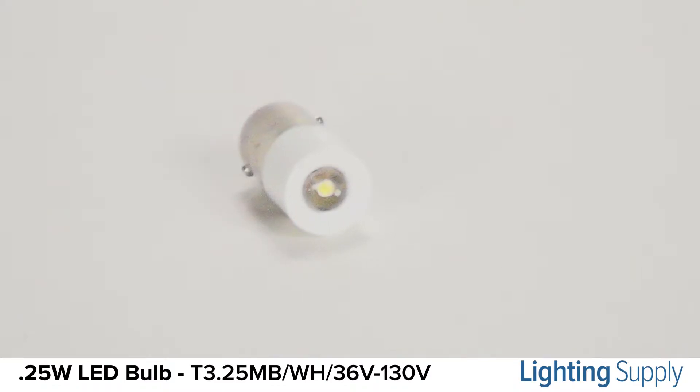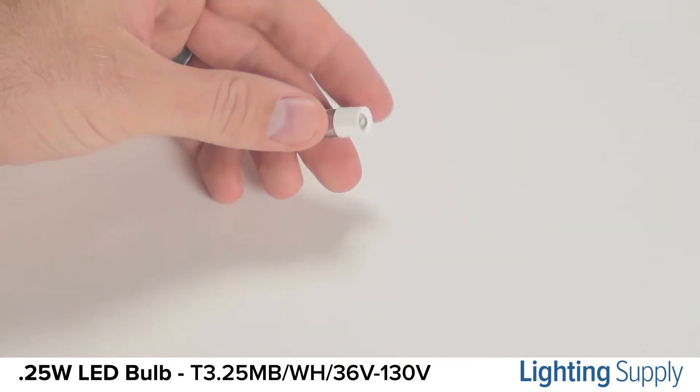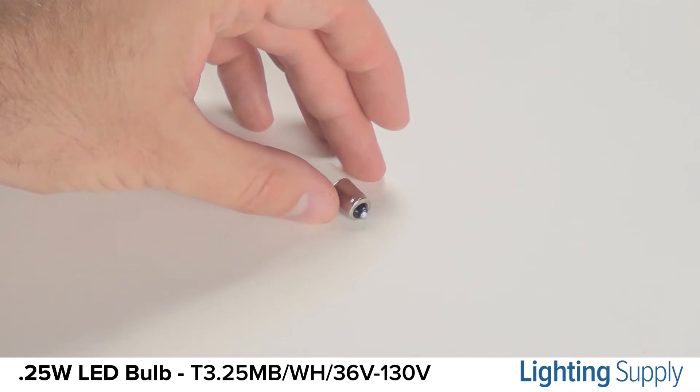It uses just .25 watts and can run on voltages ranging from 36 volts to 130 volts. This bulb has an average life of 100,000 hours and is shock and vibration resistant. This bulb is great for use as an indicator bulb in applications such as